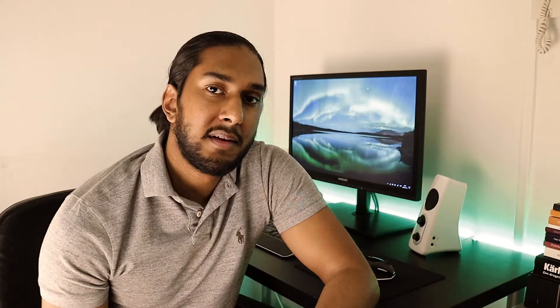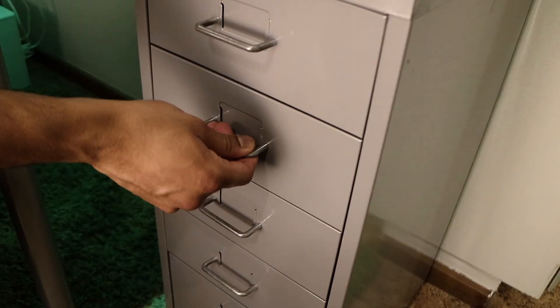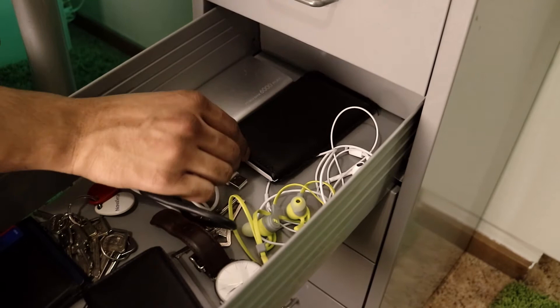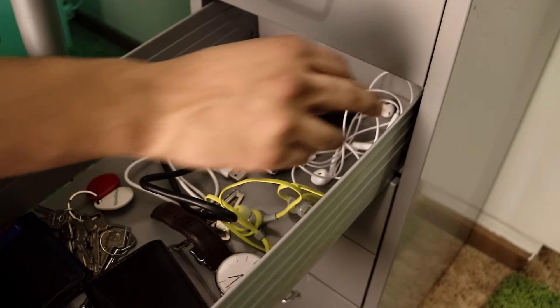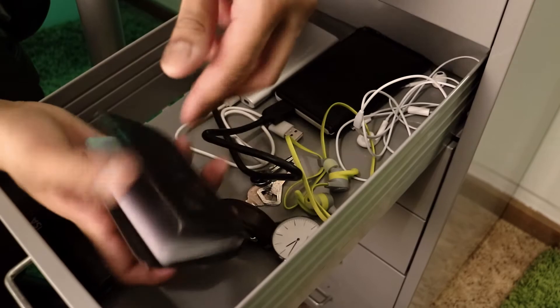I'm a college student, so here are some of my books, and this is my drawer. In here I have my power bank at 6000 mAh, my external hard disk drive, Apple original earphones, and Monster iSport Compete earphones for my gym workouts. I also have a Daniel Wellington watch, some keys, a small wallet, and a big wallet with the rest of my cards.